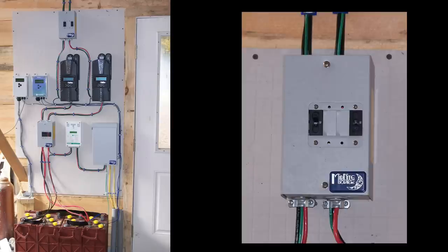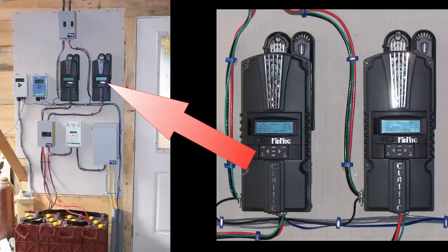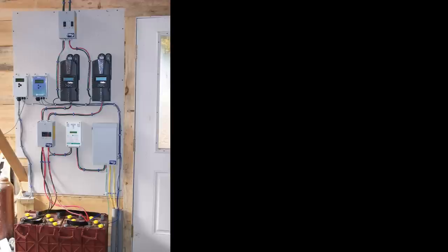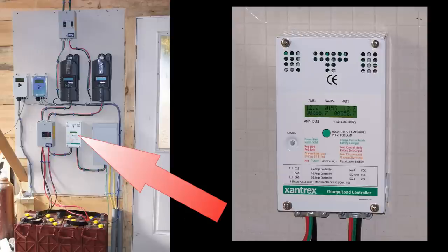The power comes in from two solar panel sets through two 80-amp circuit breakers, which are used as a power disconnect. Each line goes to a Midnight Solar Classic 150 charge controller, where the voltage is stepped down to provide the proper charging voltage and current. From the controller, each power line goes through a 100-amp circuit breaker panel, which is used to disconnect the power from the batteries.